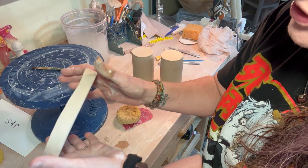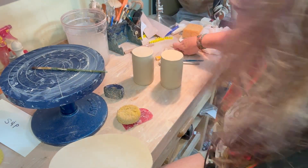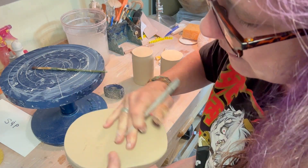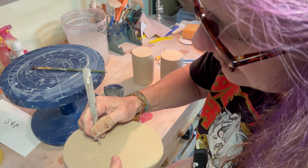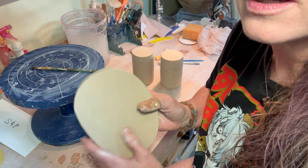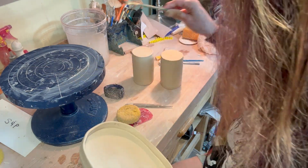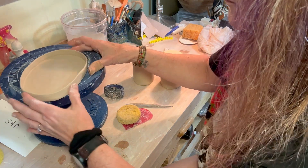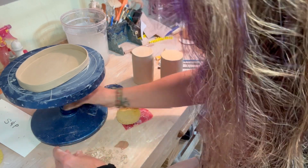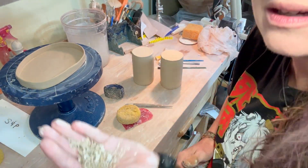I've trimmed this down and made it look a lot prettier. I'm going to go ahead and sign it now because I forgot to put my stamp in the bottom. So I'm just going to sign it and put my little bean in there. I use the bean — it's from 'Silly Bean' because that's the nickname my husband has for me, just the whole time we were dating. It kind of stuck.